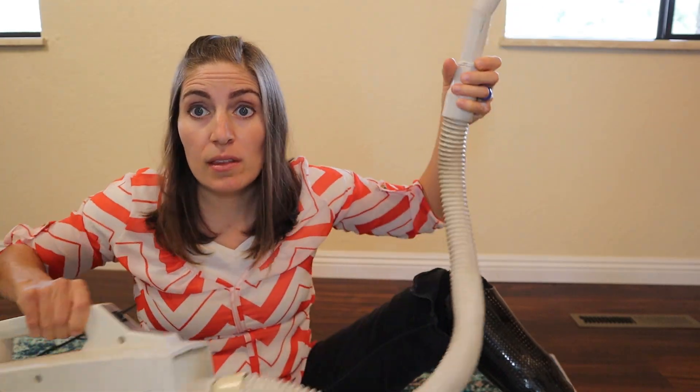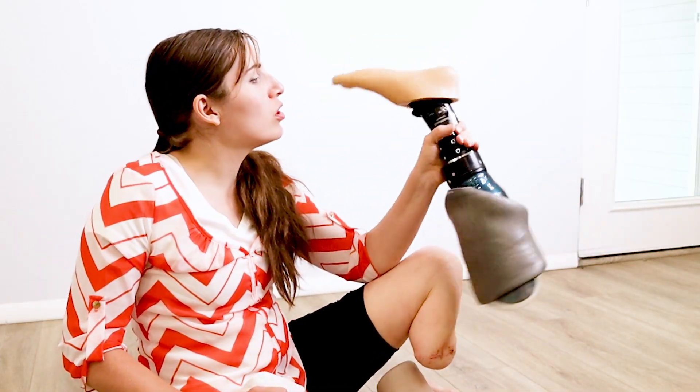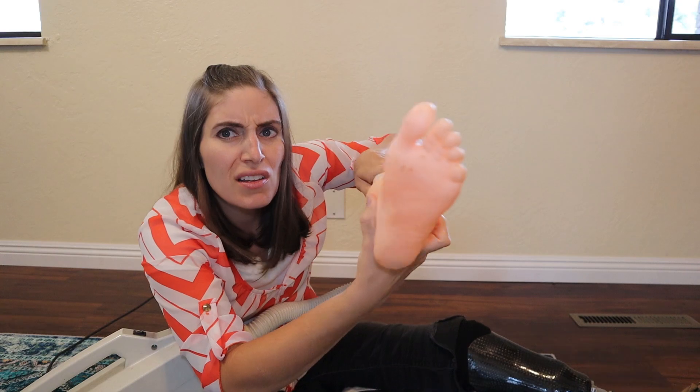Other prostheses use literal vacuums — we need something smaller. There's a little vacuum at the bottom of the socket, about the size and shape of a hockey puck. To put on this leg, I get loaded up, then I push the button and it sucks the leg onto me, just like you can suck a rubber foot onto a cleaning vacuum.